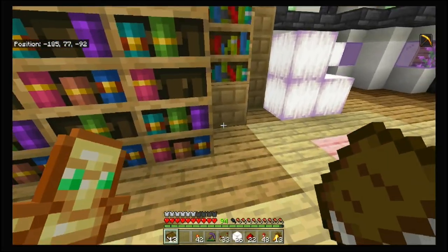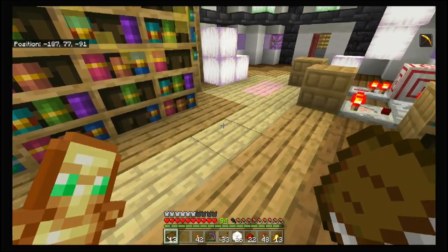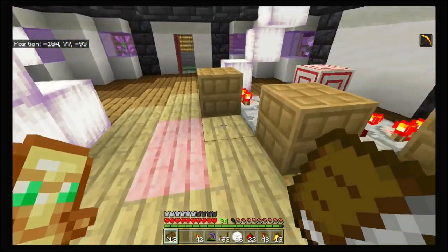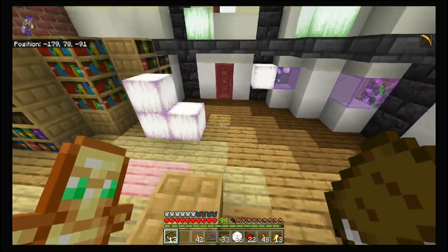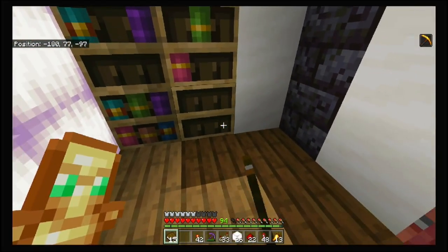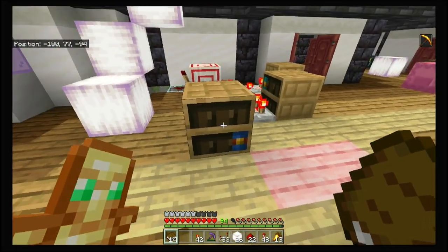Bookcase six — oh well, I guess it closed. This thing's a bit fidgety, I'm not going to lie, but it does work as a secret entrance. As you can see, it remains closed even if I go ahead and play around with these bookcases.